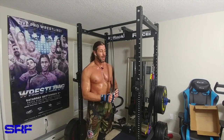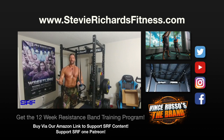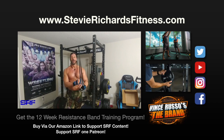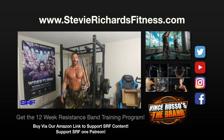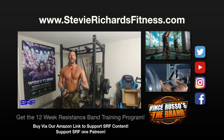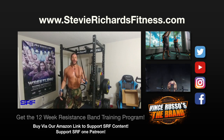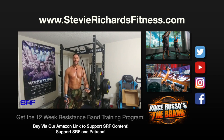Speaking of bands, if you want a resistance band program, we do have a 12-week resistance band training program where you can get light, medium, and heavy bands. We have a few companies we work with and we're trying to get official Stevie Richards Fitness resistance bands for the training program, so stay tuned. Check it out at stevierichardsfitness.com — very affordable, direct email support from me, a great Facebook group, and a positive community with plenty of people getting results. A lot of people are motivated to expand their fitness journey — even joining gyms — so even if you just want something to prime you for other aspects of fitness, it's perfect for that.